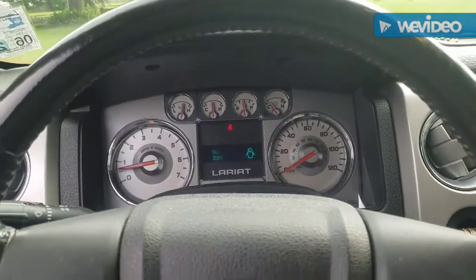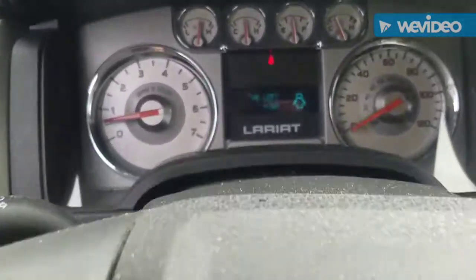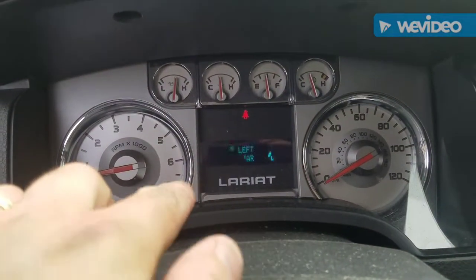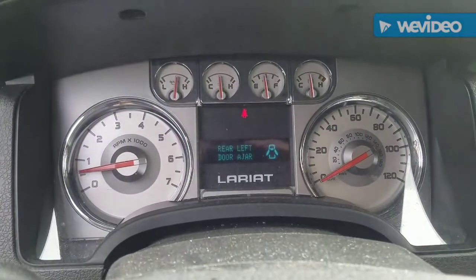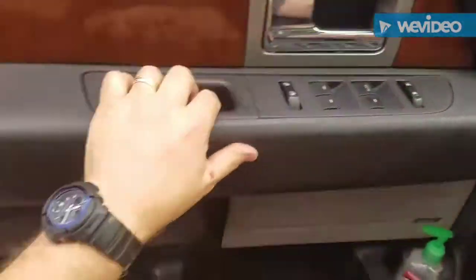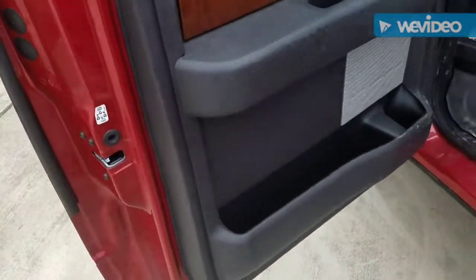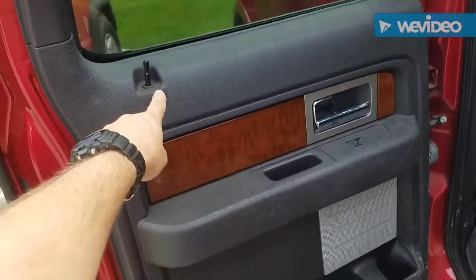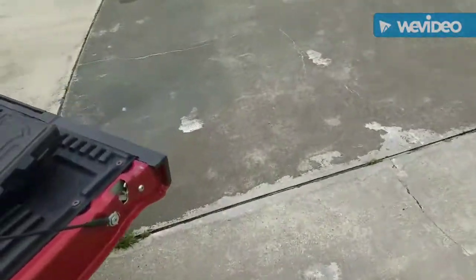I'm a glutton for punishment — I should have went with the Ford but I went with the aftermarket. I was not going to make a video on this, but I am now, and I might help someone. See where it says 'rear left door ajar'? In real life it's not fluctuating like that, that's just the speed of the frames. This just started happening, and the only thing that changed was I just replaced the door lock actuator.